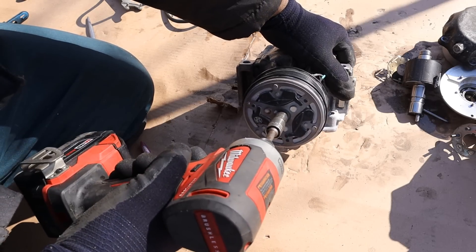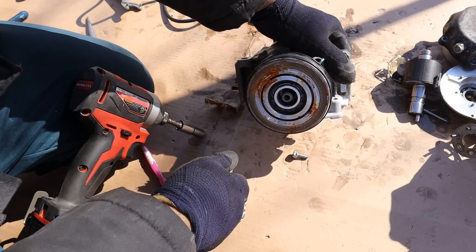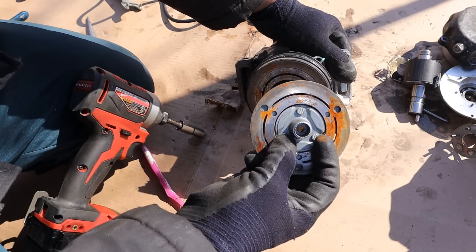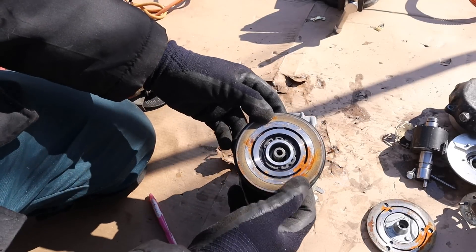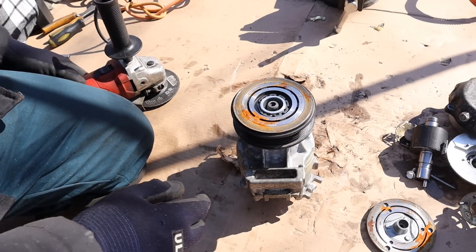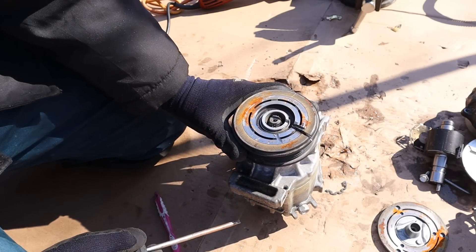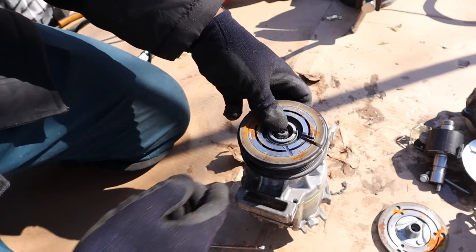Let's take off this clutch bolt. You can see the clutch has a friction surface over here and a friction surface over here. This one is being driven by the engine, and this one here is going to be splined to the input shaft. It looks like we do have a snap ring over here so I'll need my snap ring removal tool to take that off.